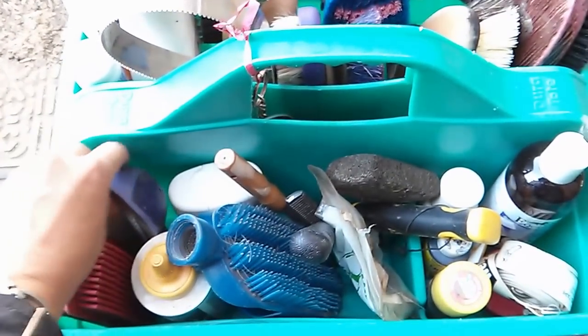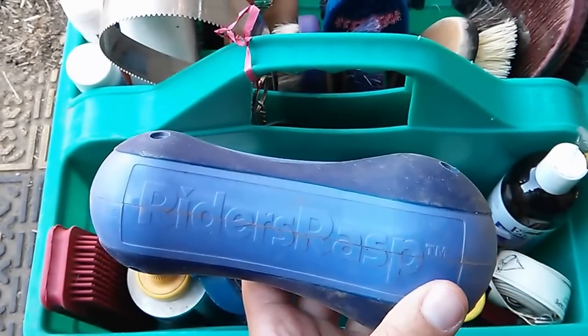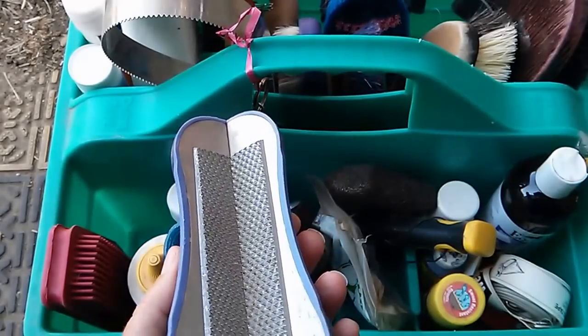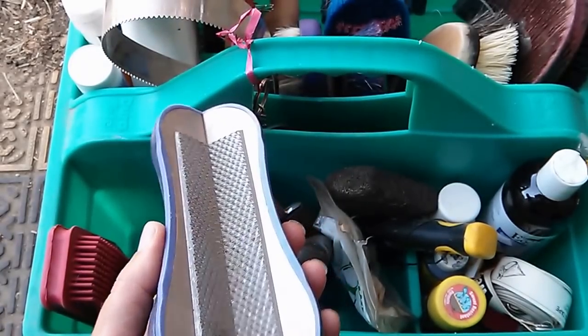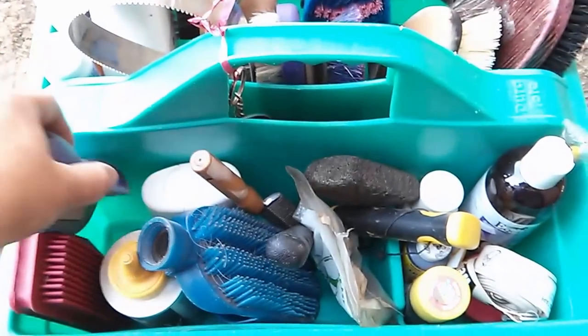My horse is barefoot, so I also use the Riders Rasp between official trims, and it does a great job. It doesn't take much skill, and you can just spend a few minutes as you're picking out the feet — that works great.